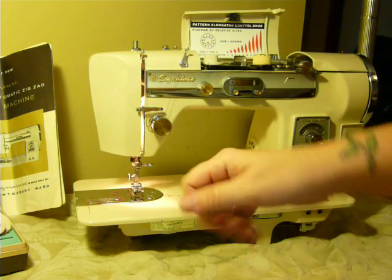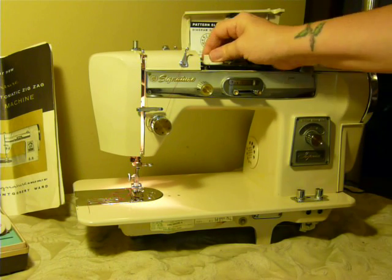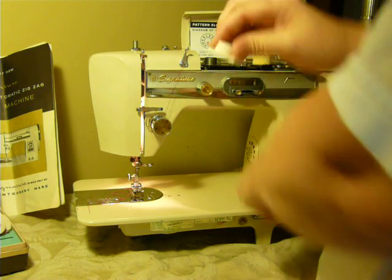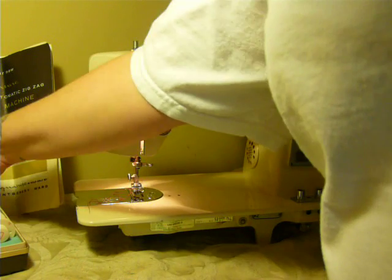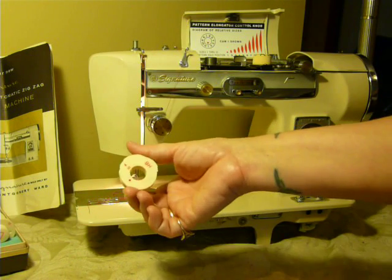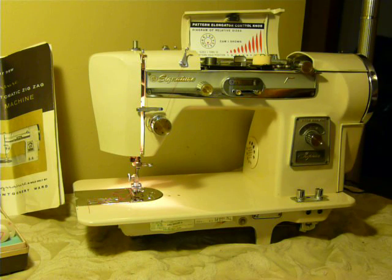And that is the Montgomery Ward 24 cam automatic model URR-292. Zigzag without the cam, or you can do 24 different stitches with the cam. It also has a blind stitch cam in here, and a buttonhole cam — you use that in conjunction with the buttonhole lever and you have an automatic buttonhole.